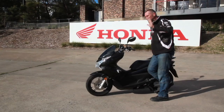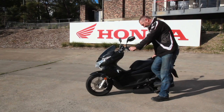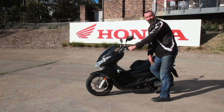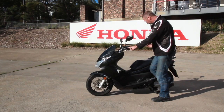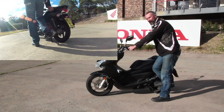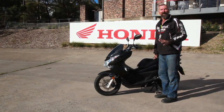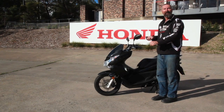My left hand uses no effort at all — it's only to guide the handlebars. Where we do use some effort is pushing directly down with our right foot and lifting straight up to the sky with our right hand. Our right hand is placed at the grab rail towards the back of the scooter. In conjunction, as we push down with the foot and lift up with the hand, the scooter comes up and slightly moves backwards. It does that on its own.